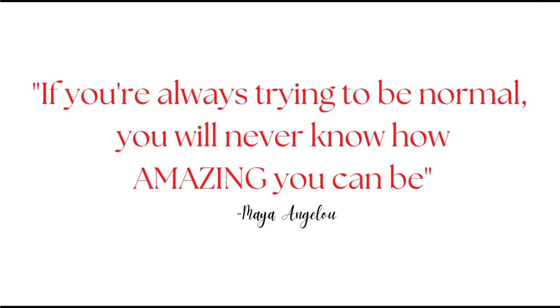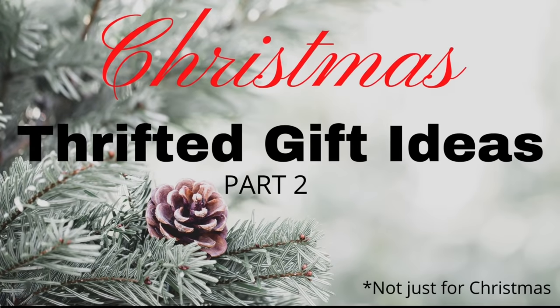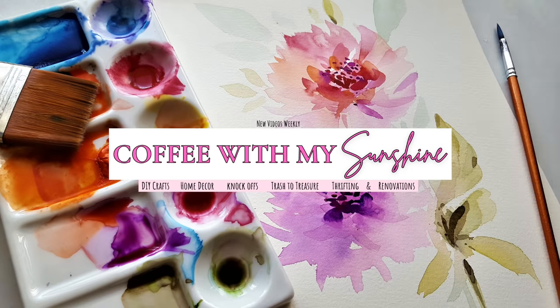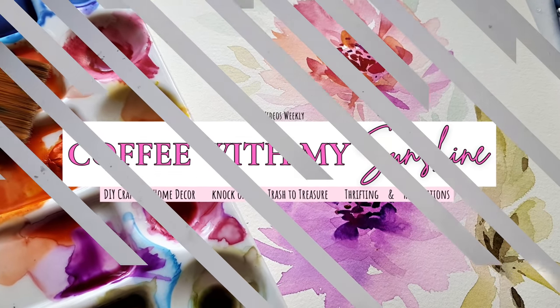Hi and welcome to Coffee with My Sunshine. Today we are working on part two of our Christmas thrifted gift ideas, but they don't have to be used for just Christmas. A lot of you in part one said you really wanted to see a part two, so let's get started.